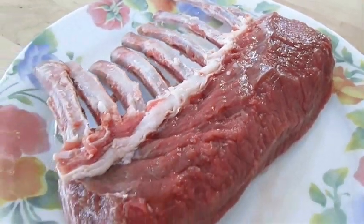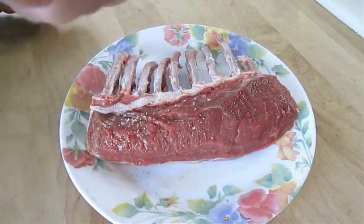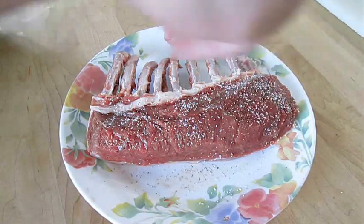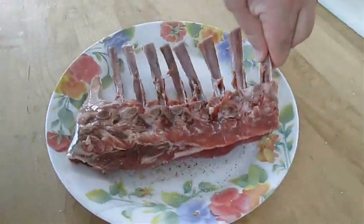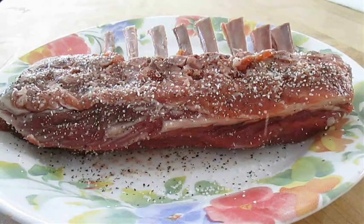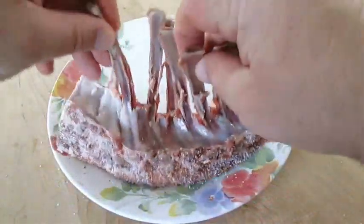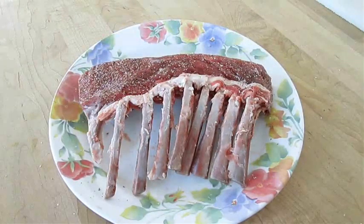Here I've got a hack chop of a French rack of lamb. Just going to season it here with a few pinches of kosher salt and pepper. Then I'll just flip it over here and get the other side. Then I like to pick it up and dab the ends with the leftover spilled salt and pepper. Make sure it's all good to go.